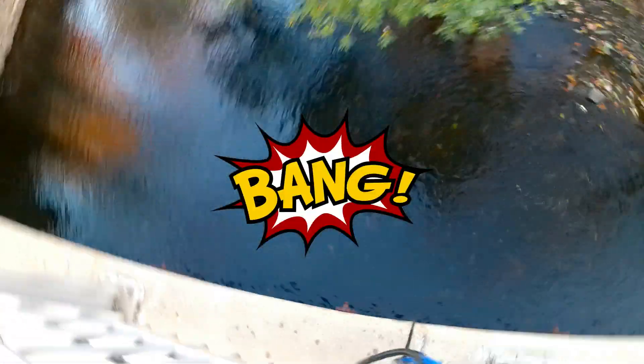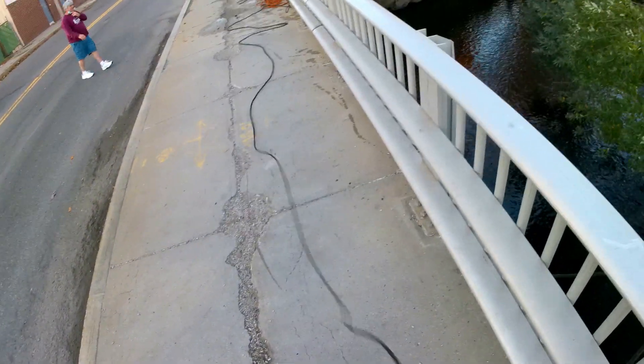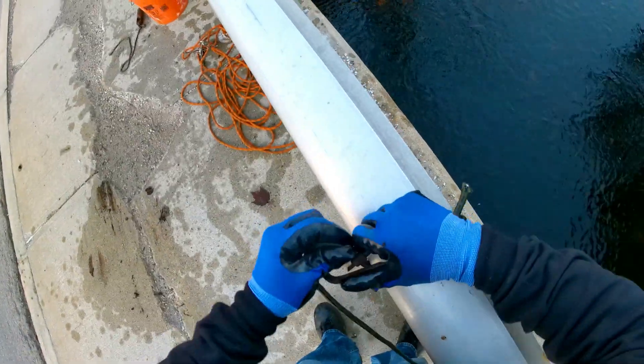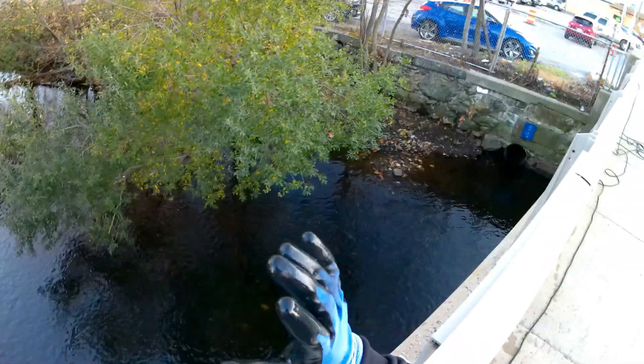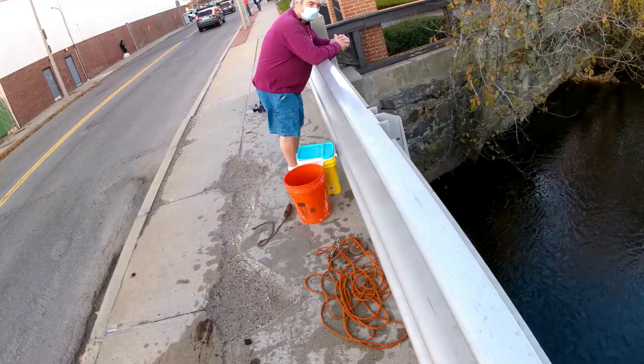I just met a fan here — he's watched the videos. I'm Brock the magnet fisher. I just did the worst thing you can do: my magnet got stuck underneath on the plate. It's not good because it has barbed wire, but I might be able to pull it through the fence and pull it that way.